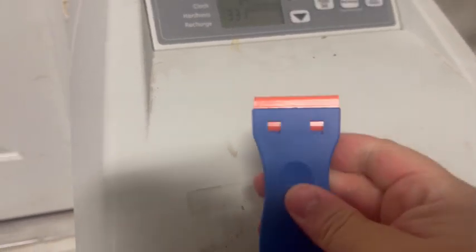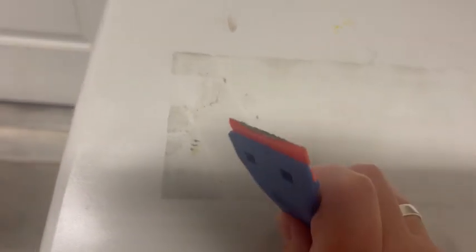So I got this razor blade and it's not a real razor but it gets the job done just as well as a traditional razor blade would. I'm not really even applying that much pressure and the stuff is just coming right off. So I highly recommend it.